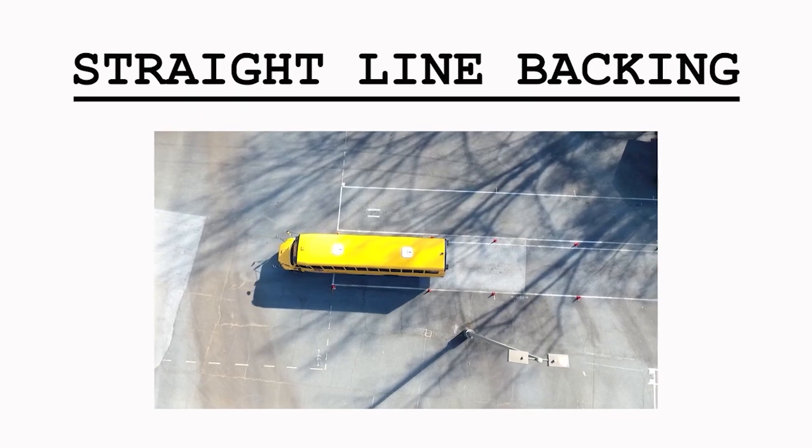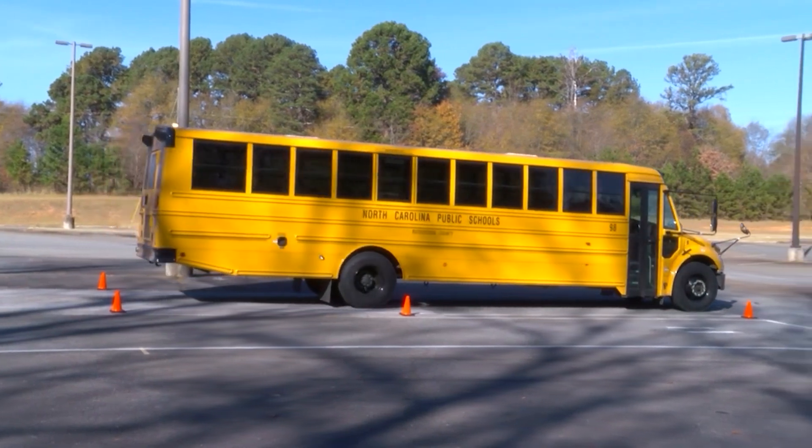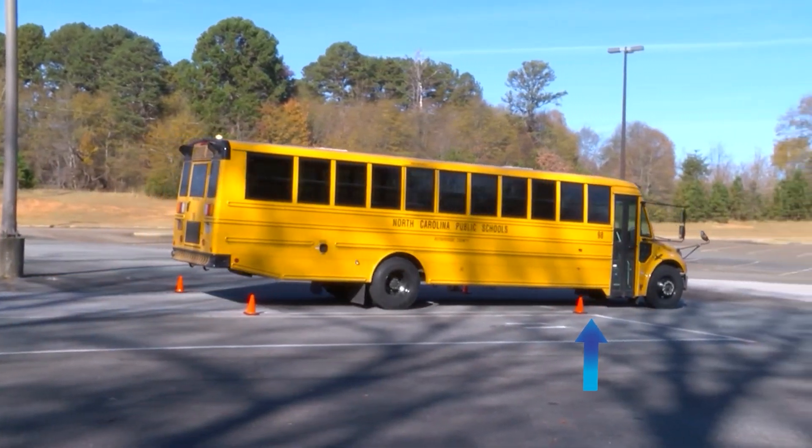Straight Line Backing. The objective for this maneuver is to back the vehicle in a straight line, keeping it within specified boundaries.